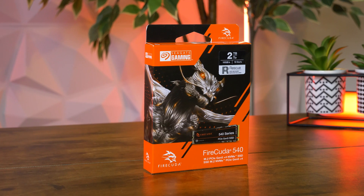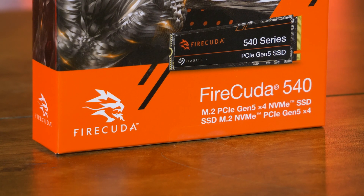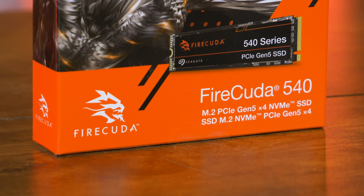New for 2023, the FireCuda 540 SSD steps up to the competition with their first 5th gen PCIe NVMe SSD, bringing you much faster transfer rates for an overall enhanced performance, especially when it comes to gaming.